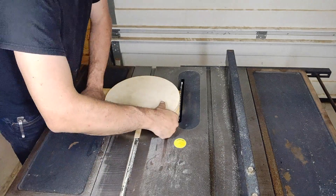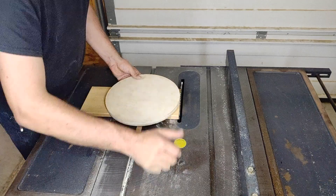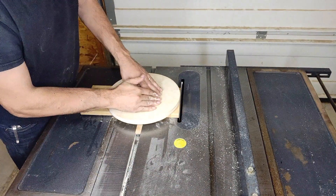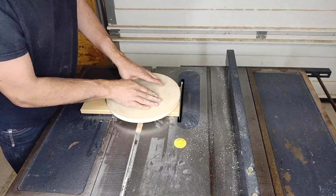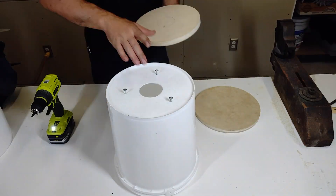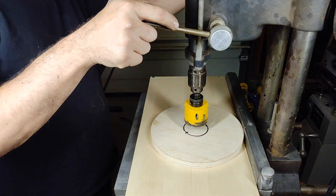I threw together a quick circle cutting jig for my table saw. Using that, we'll dial in a precise diameter for the baffle and for the outflow support. The baffle needs to fit with precision but the outflow support has greater tolerances.